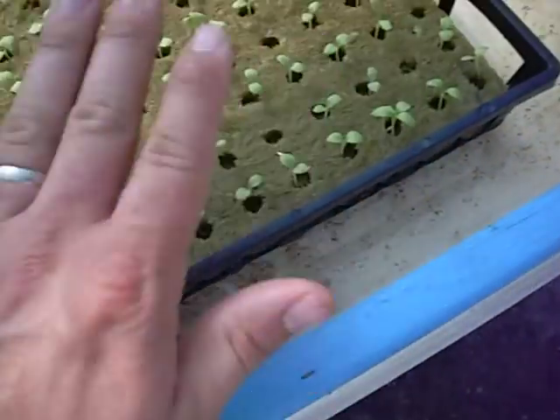Also, as a side note, I flood this table about once a day just to keep the rockwool cubes soaked.